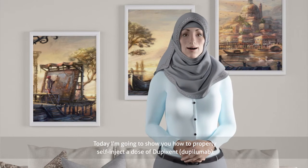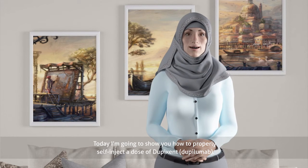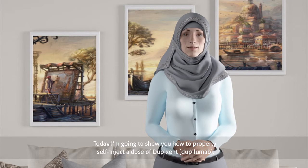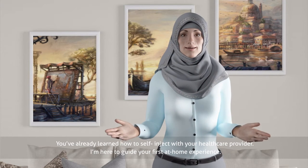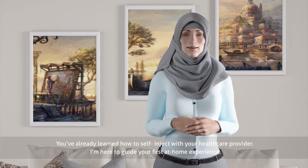Hi there, I'm Laura. Today I'm going to show you how to properly self-inject a dose of Dupixent, dupilumab. You've already learned how to self-inject with your healthcare provider. I'm here to guide your first at-home experience.